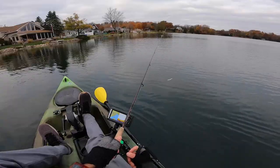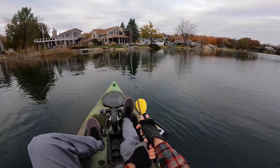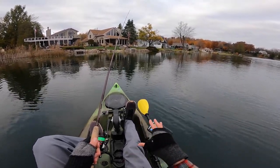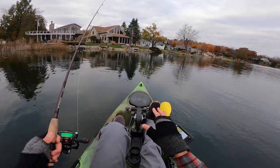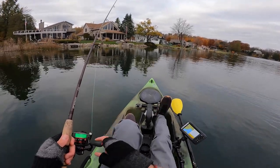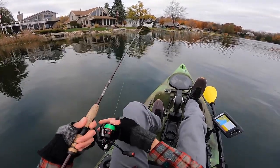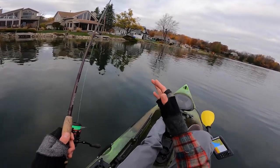Where does a Ned Rig tend to work best? Growing up in Kansas, a Ned Rig worked really well because we had a large population of crayfish in our reservoirs — and crayfish are pretty much the same size as a Ned Rig. Here in Michigan, we don't have as many crayfish but we have a ton of bluegill, yellow perch, and minnows. My point is: go to places that have a large population of forage in that three-inch size, whatever the forage — that's a huge plus for Ned Rig fishing. I would also really focus on clear bodies of water. It works at its best in clear water.